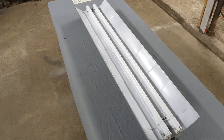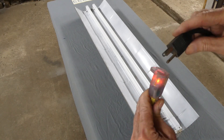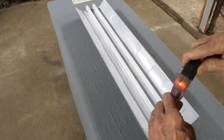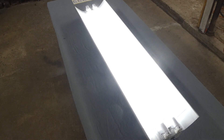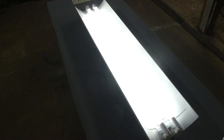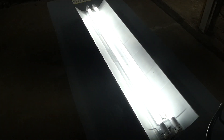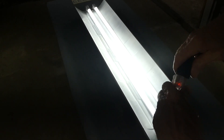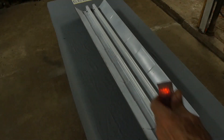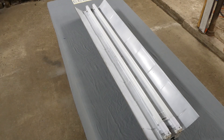Now that we've got it back together, we can put the power to it. Wow, that looks nice. Now we've got an LED shop light. Very good, not a bad job. Ok guys, thanks for watching.